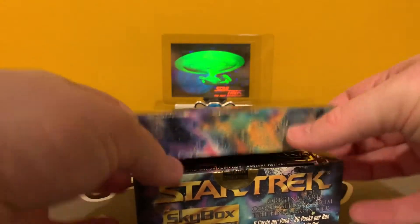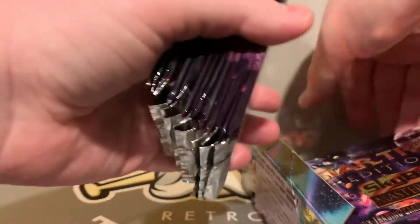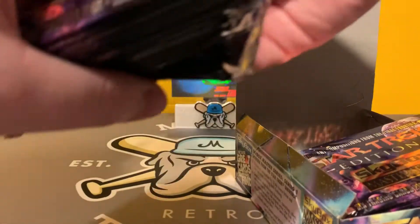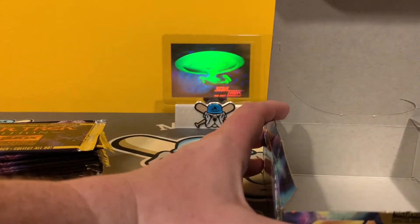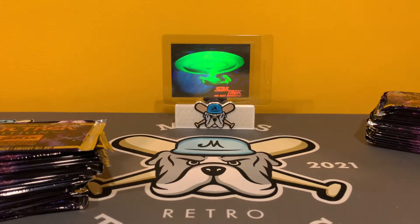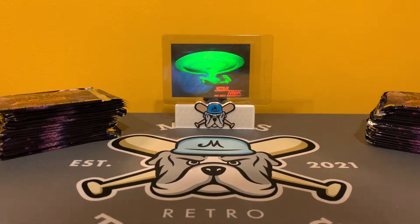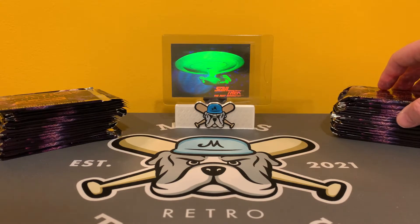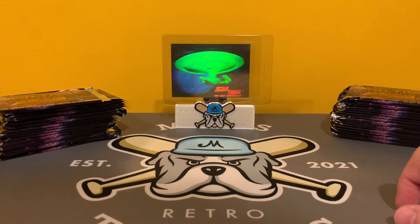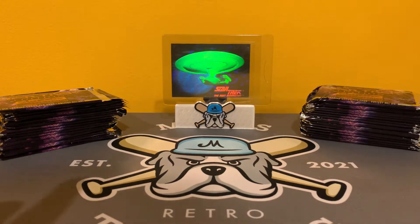This is the Star Trek Master Series. It is just like DC Master Series and Marvel Masterpieces — it's art, not photos. It was a little bit more expensive back in the day than your normal Star Trek cards, just like Marvel Masterpieces was more expensive than Marvel Universe. I believe there are two Spectre cards per box. This box was sealed and had a sticker on it because there were only so many of these boxes made. I'm fairly confident these were not searched like the DC ones were.